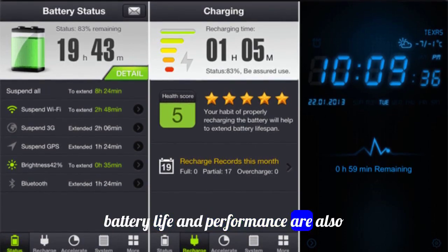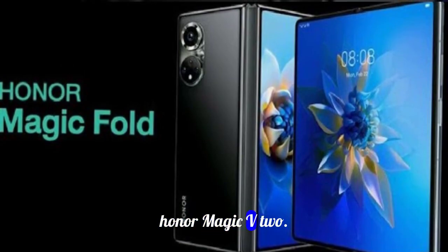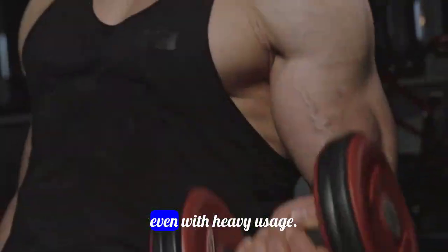Battery life and performance are also crucial factors to consider in a smartphone, especially one as innovative as the Honor Magic V2. Thanks to its efficient processor and optimized software, you can expect smooth performance and all-day battery life, even with heavy usage.